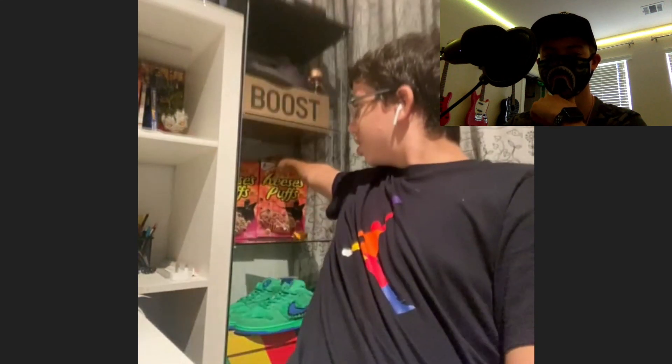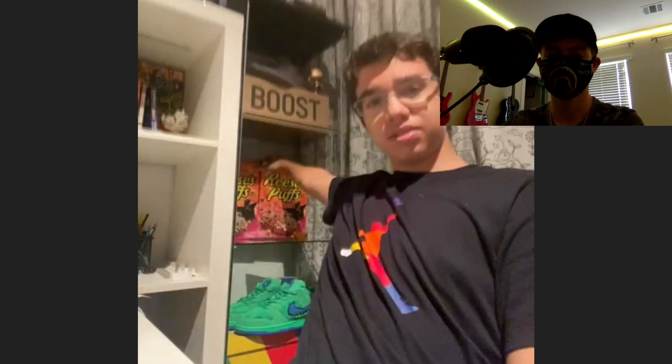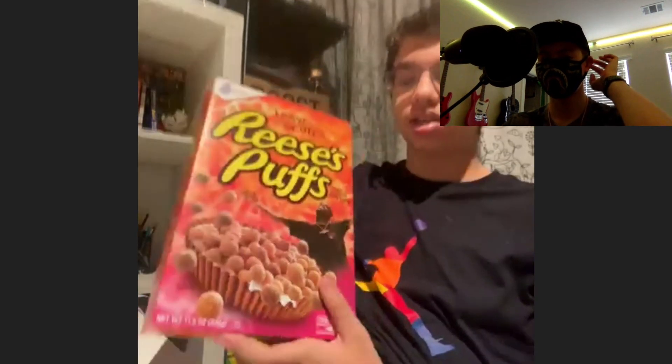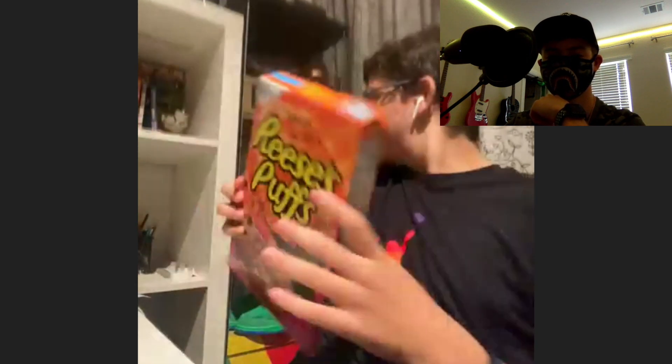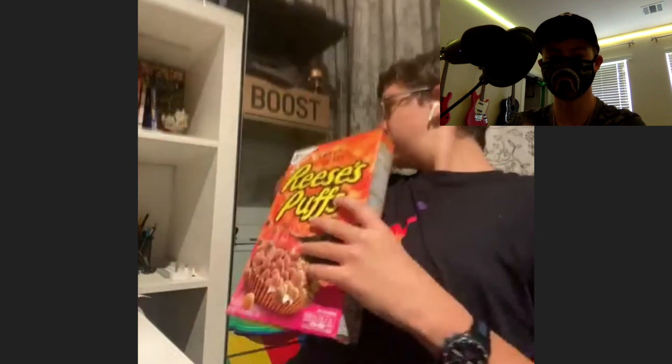What's that in the background? Those are Travis Scott Reese's Puffs. Do they still have cereal in them? He actually gave the cereal away because international shipping doesn't allow food. He bought them for about 30 dirhams — around nine dollars — at retail.